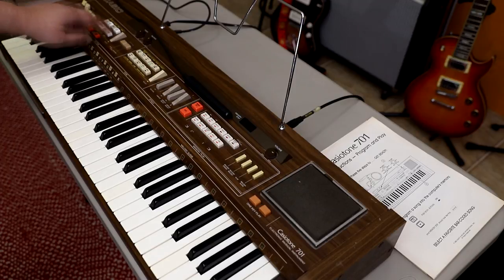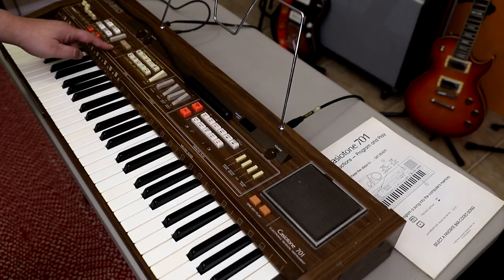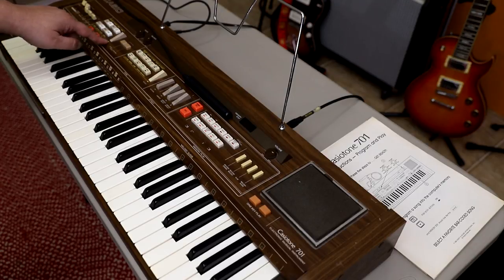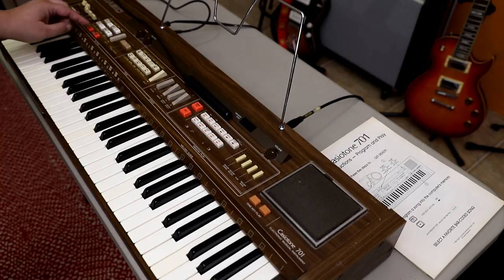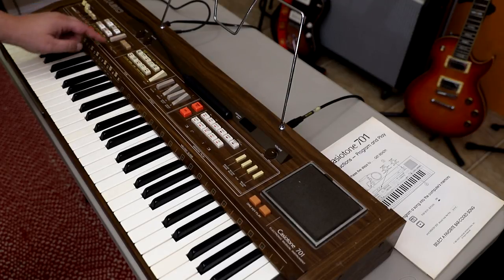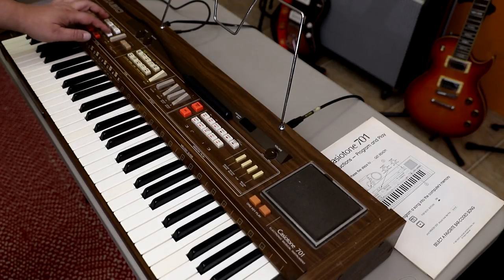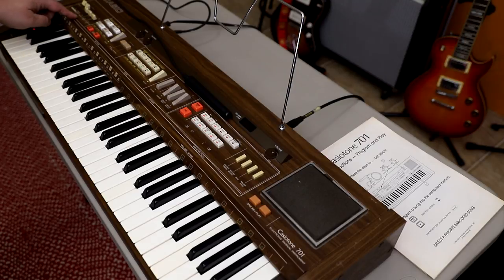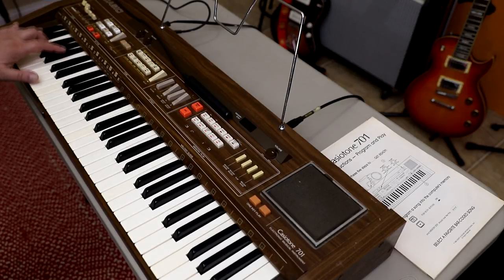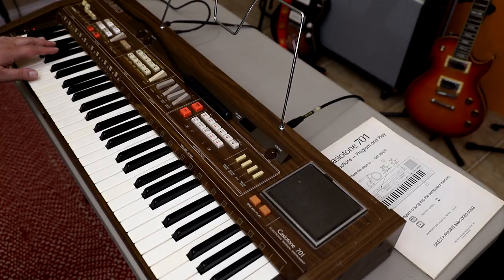Let's look at the built-in accompaniment section. You've got several rhythms, of course analog style, such as rock and roll, disco, bossa nova, mambo. The built-in chord section allows you to use the finger position — when you put your fingers on the note it follows your fingers — or you have a Casio chord, which simplifies the chords if you're not that good at playing yet.